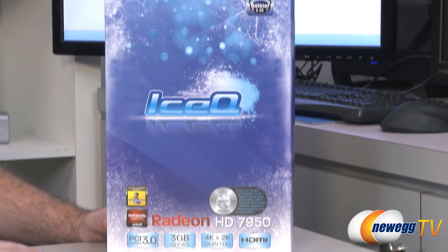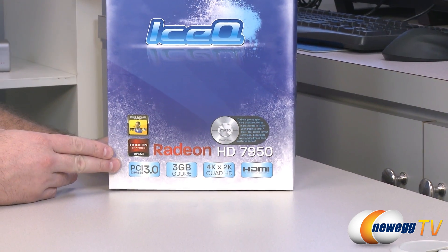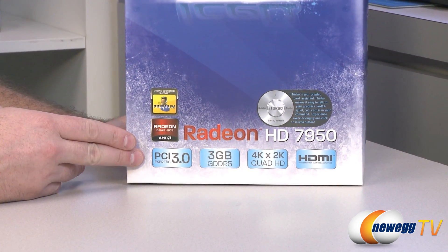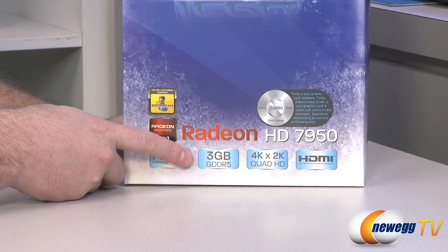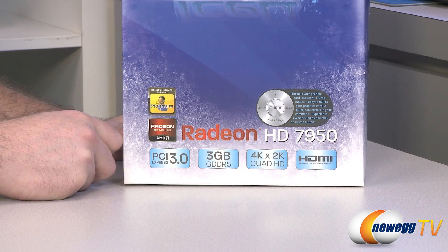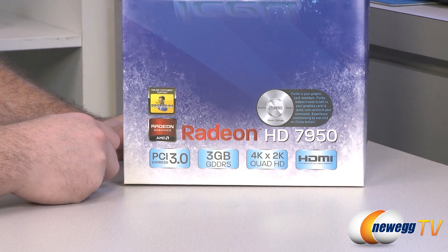There are also some other features. You get PCI Express 3.0 compatibility with the 7000 series of Radeon video cards. You also get a 3 gigabyte GDDR5 frame buffer that runs at 1250 megahertz effective memory clock speed, giving you 5.0 gigabits per second of memory bandwidth, and it operates on a 384-bit memory interface.